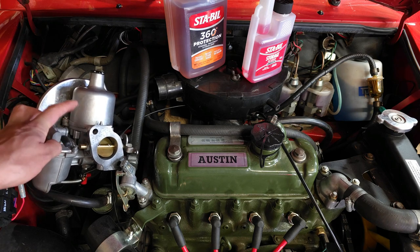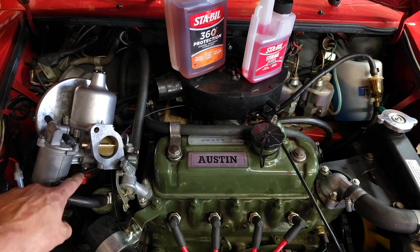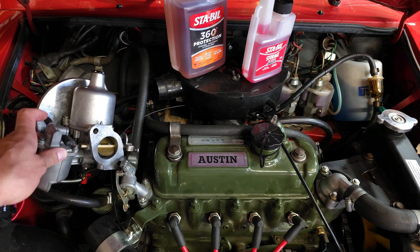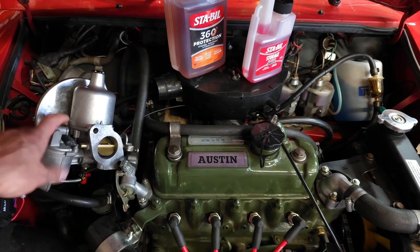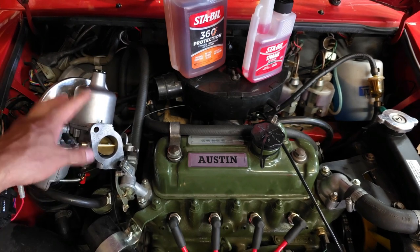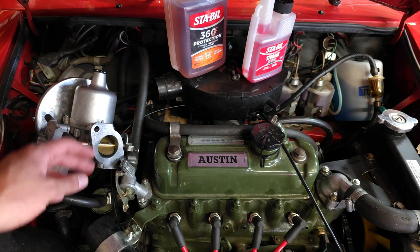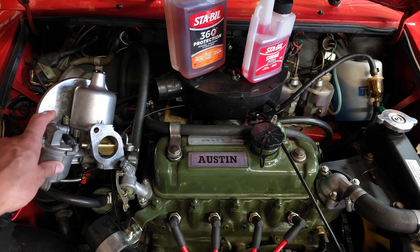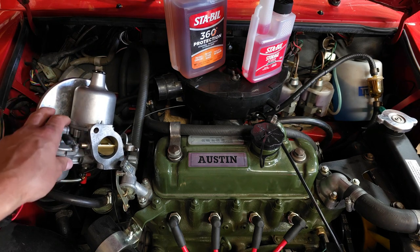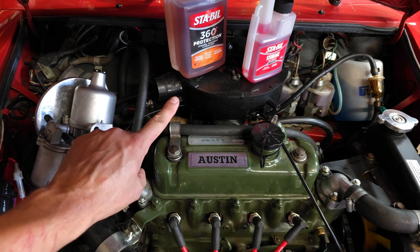It can affect carburetion tuning within six to eight weeks — it'll slowly start chewing away at the needle. Right now our only solution is to treat the fuel or drive the car a lot, so the fuel doesn't start separating. The biggest problem is that water separates from the fuel, allowing corrosion to build up in places like the gas tank. So today's most important tip is: treat your fuel.